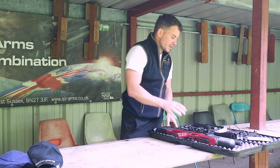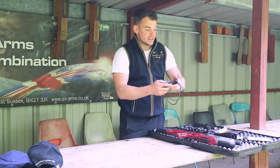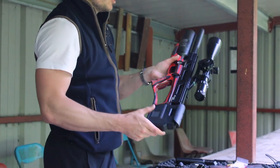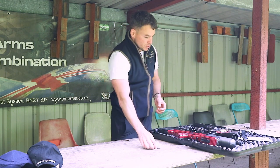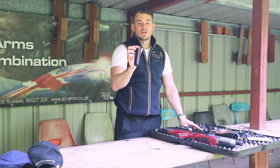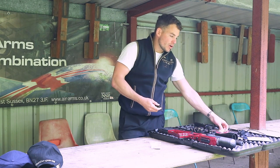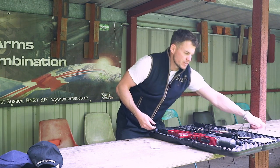Also included with this rifle package, you get this Daystate box, the charger — which plugs in and the screen shows you the regulator bar pressure and also a chronograph. You also get a fill probe, which we'll go through where that goes in a second. With this pre-owned model, you get the scope and a sound moderator included as well. You also get owner's manuals, some spares with allen keys, and the original warranty card.